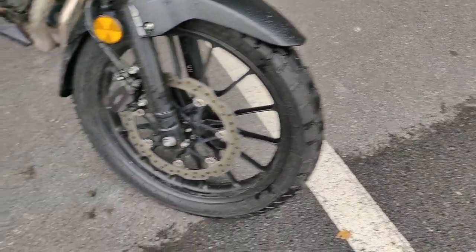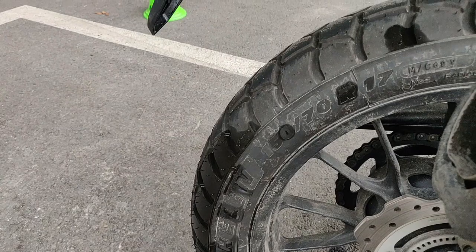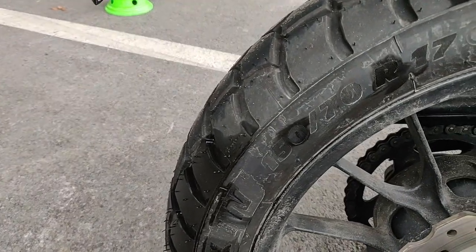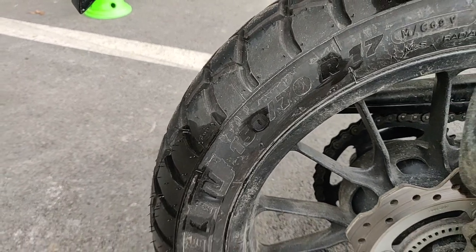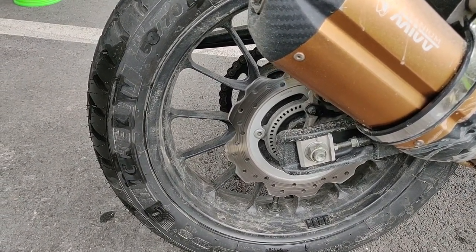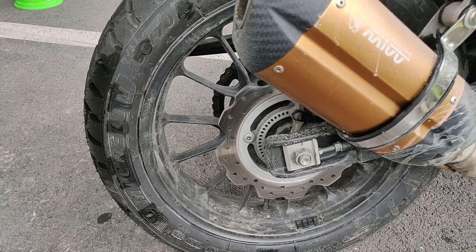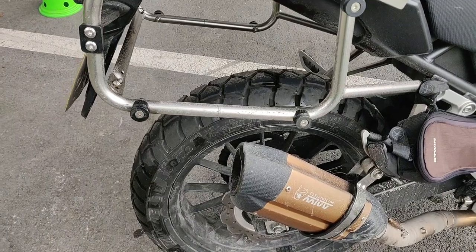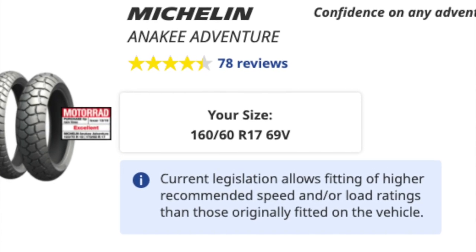As you may already know from my installation video, I installed a 150/70-17 on the rear — as you can see here — because when I was installing it there was no 160/60-17 available, and that is the proper tire size for the Honda CB500X from 2019 up to the current model. But Michelin did something that still stings a little: a few days after I installed the 150 size, they released the proper 160/60-17 size for the 2019-and-up CB500X.